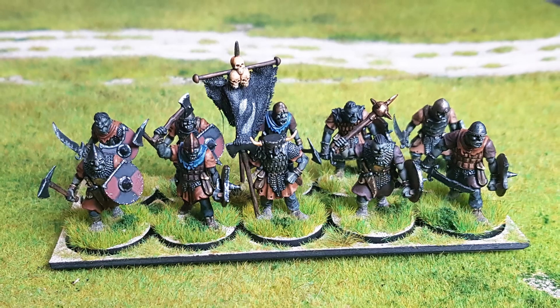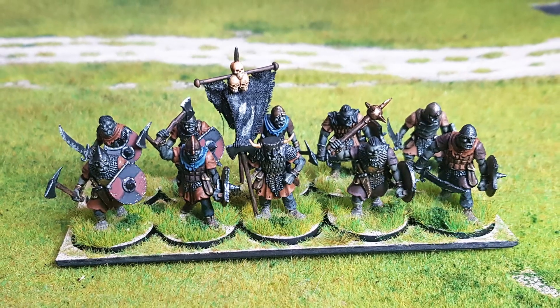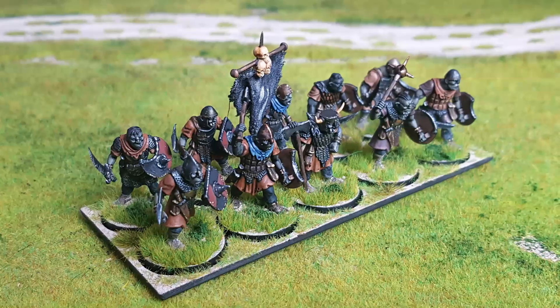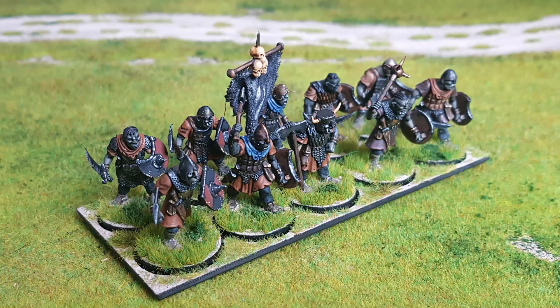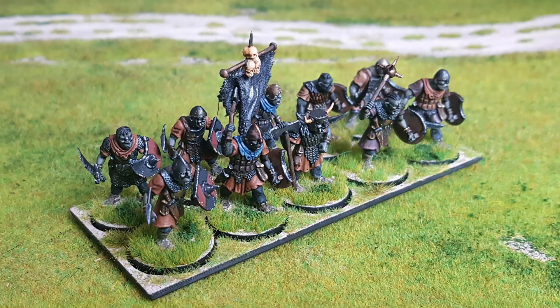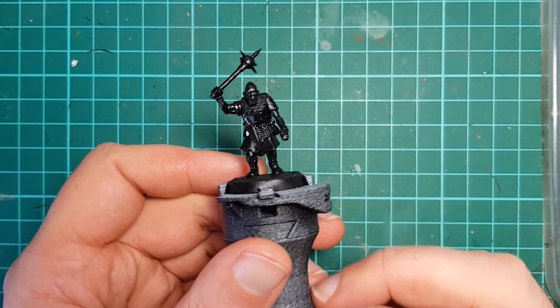Hello and welcome back to the Ash and Stone channel. My name is Chris and today I'll be showing you how I went about painting my Oathmark Orcs. But first, a big thank you to my patrons on Patreon — thank you very much for your continued support.